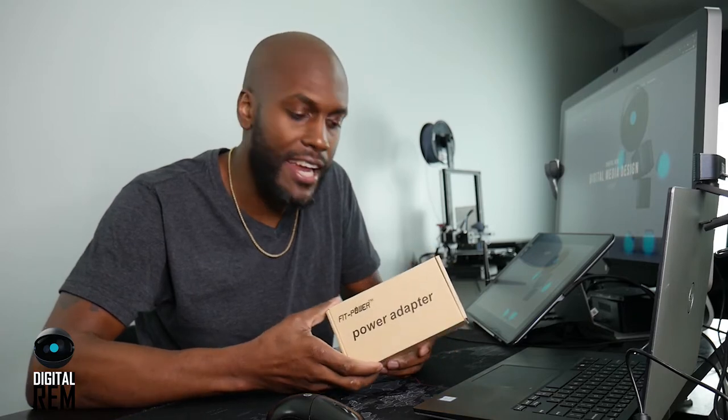Hey, what's up everybody, this is Chris with Digital Rim. In this video I'm going to do an unboxing of this power adapter that I bought for my Luminix G7 camera.